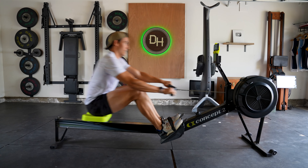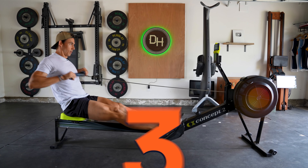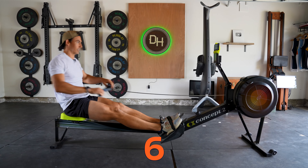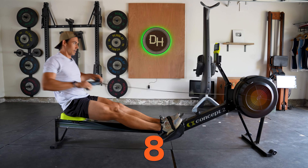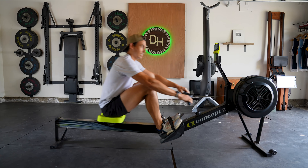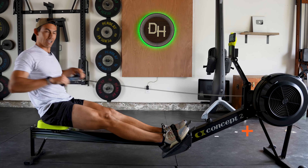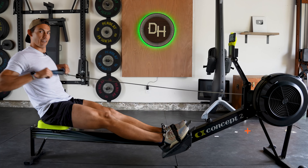Ten strokes hard. Here we go, turn it on. Pushing through those legs. Two. Three. Four. Five. Six. Seven. Eight. Nine. Ten. Take it off nice and easy — five easy strokes. That's one. Two. This rest is going to go quick. Three. Four. Five.